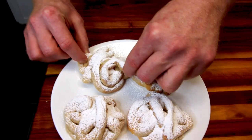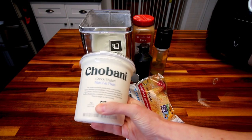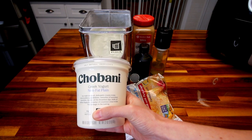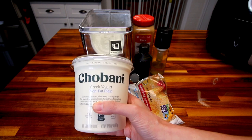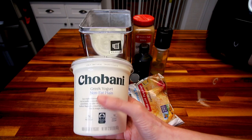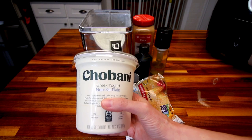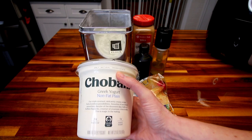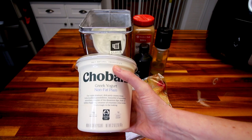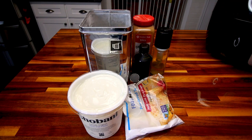I'll go over the ingredients really quick — there's just a few of them. This is a two ingredient dough base, so you're going to need a cup of fat free plain Greek yogurt. This time I'm using the Chobani. I found that this brand actually works the best out of the different fat free Greek yogurts I've used in the two ingredient dough, but you can use whatever type of fat free plain Greek yogurt you want. So a cup of that, and then a cup of self rising flour — that's going to be for the dough.